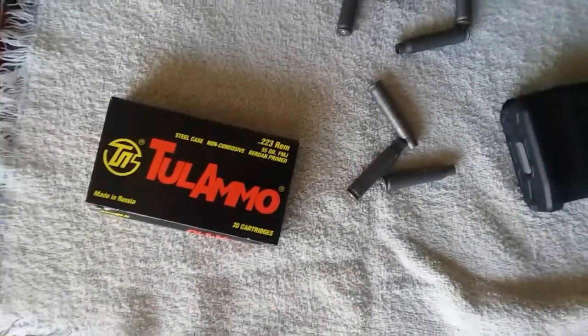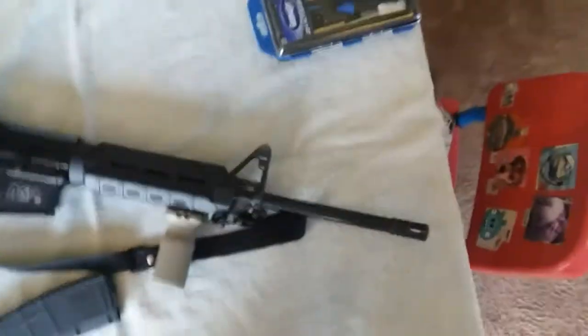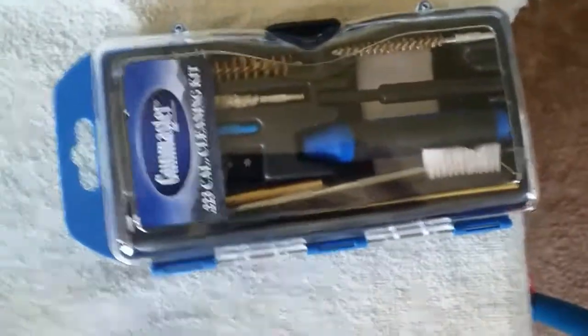Over here I just got 20 rounds of hollow-point ammo — I got that from Gander Mountain. And then over here, this is my gun cleaning kit. I picked this up for roughly about $26 at Walmart. It works pretty good honestly for the price.